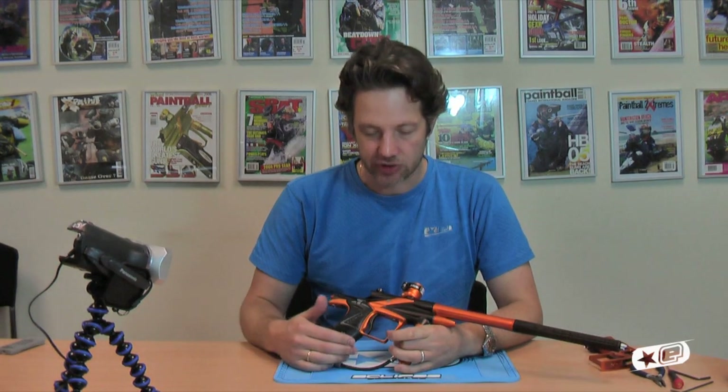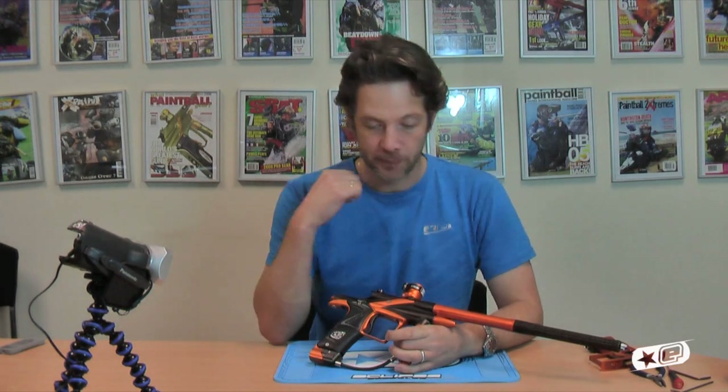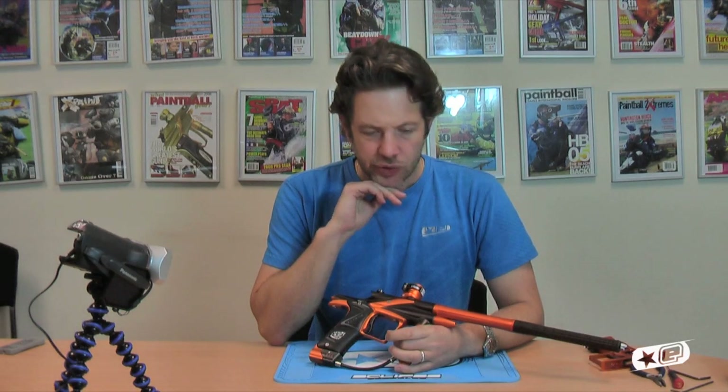That of course is the adjustable solenoid that's inside. The solenoid has been in development for coming on for two years now.